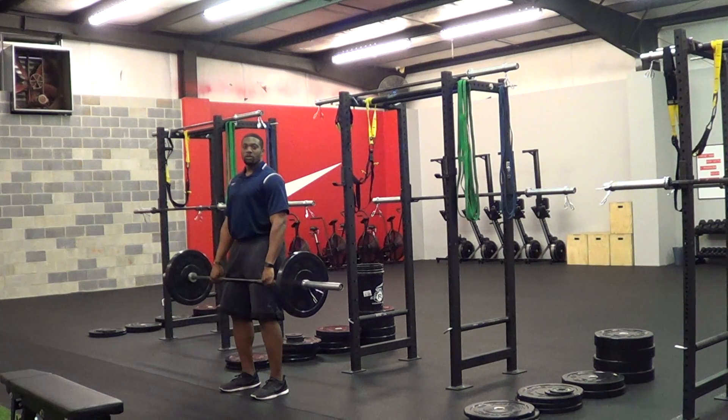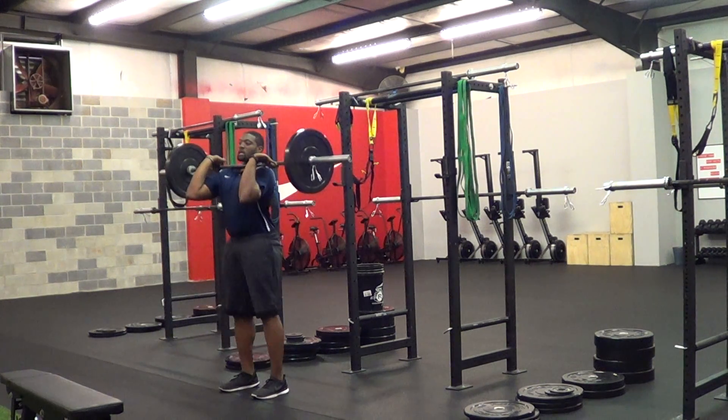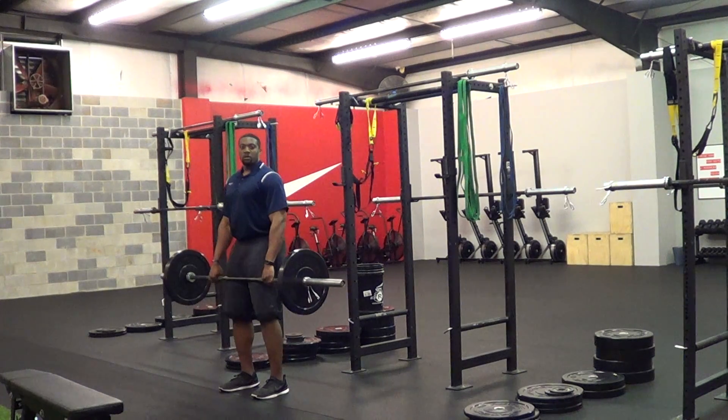It's a very explosive movement used to develop power. Boom, down, up, and catch. This is barbell hang clean.